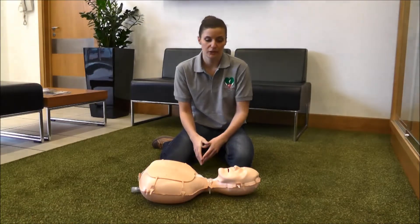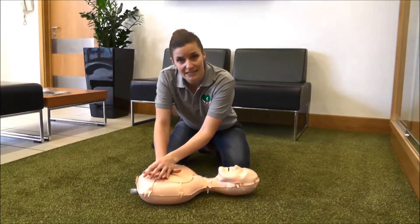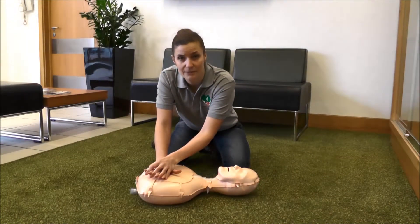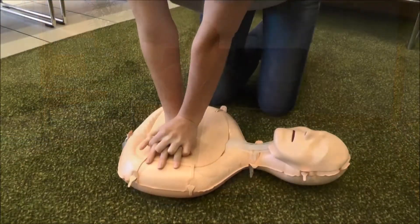So what you need to do is two breaths into the mouth, followed by 30 compressions on the chest. You need to do this continually until some help arrives, until your ambulance arrives.